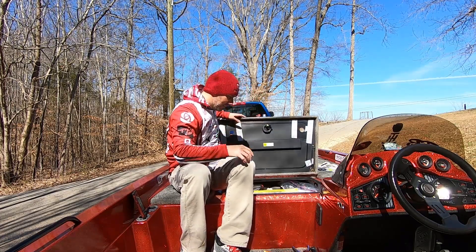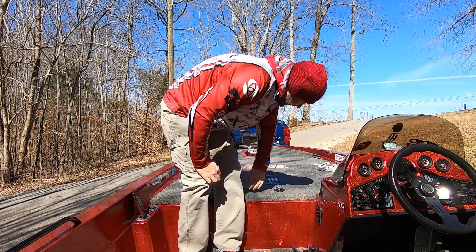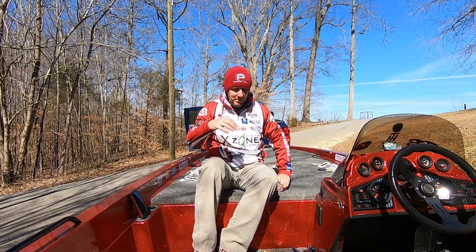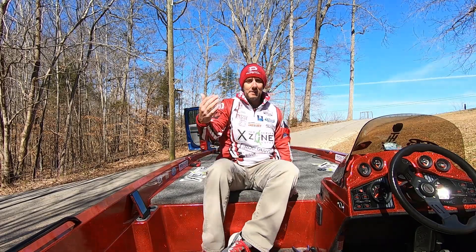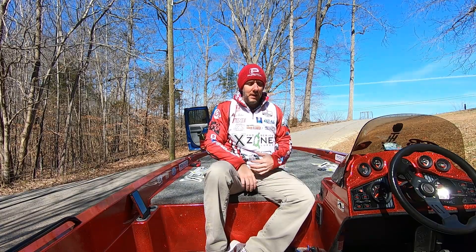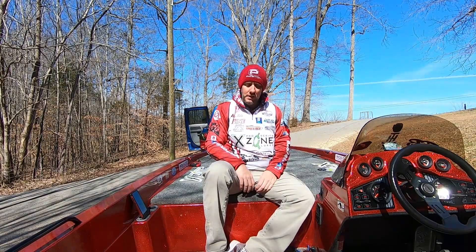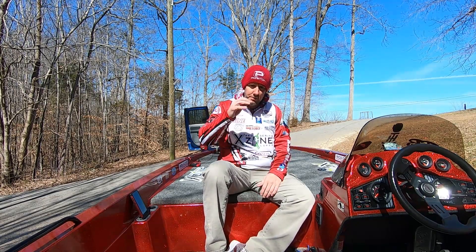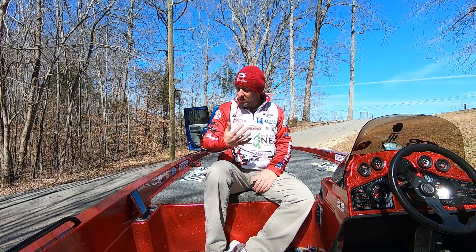That kind of sums up really the baits I was throwing — about everything I threw in practice. As you can see, I covered a lot of different types of water and a lot of different depths as far as the water column itself, and just was never able to really put anything together consistently. It sounds like a lot of people were struggling out there, but as I always say, somebody's going to catch them, somebody's going to find them — I just always hope it's me.